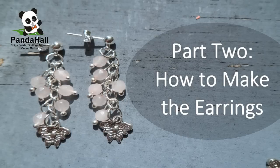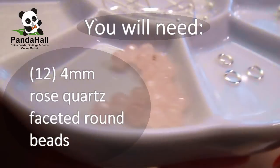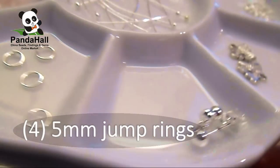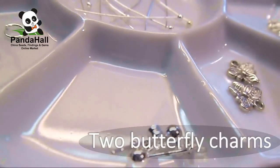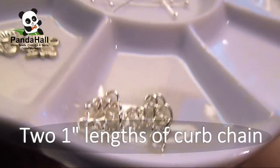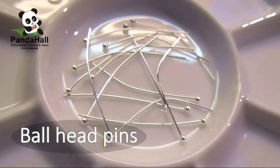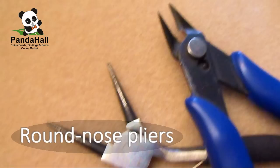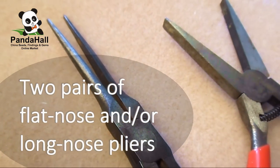Part 2: How to Make the Earrings. For this project you will need: 12 4mm rose quartz faceted round beads, 4 5mm jump rings, 2 earring posts, 2 butterfly charms, 2 1-inch lengths of curved chain, ball head pins, round nose pliers, wire cutters, and 2 pairs of flat nose and/or long nose pliers.